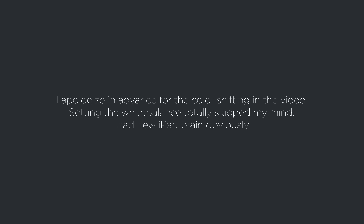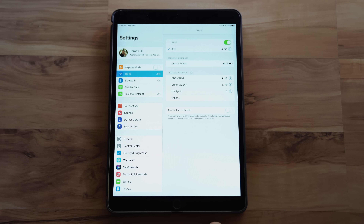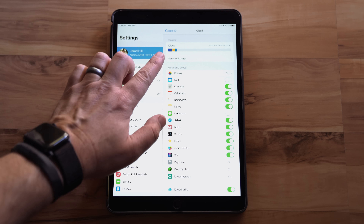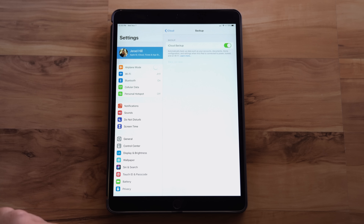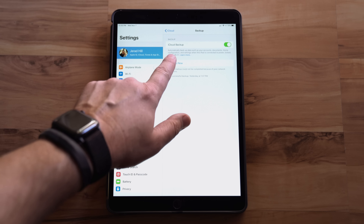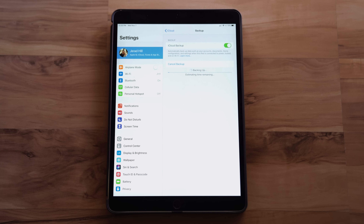The first thing we're going to do is back up our existing iPad. Go to your Settings app, tap your iCloud information at the top left, then tap on iCloud and scroll down to where it says iCloud Backup. This is a great way to make sure your iPad is backed up so that if anything ever happens to it, you can easily regain all your information. Make sure iCloud Backup is turned on, then tap Backup Now.